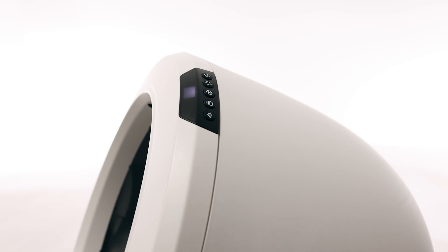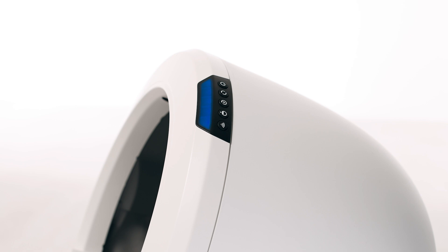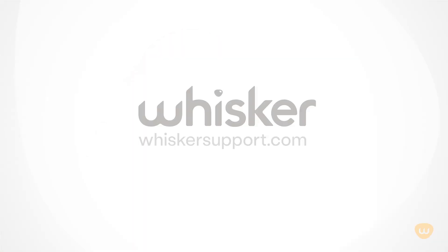This may take up to 30 minutes to complete. You will see a single white light blinking on your unit's control panel while the firmware is updating. Try to keep your cat out of the unit during the update, since your cat may not be detected by the sensors during this period. Once the update is complete, your Litter-Robot should be ready for use. If your unit displays a solid blue light bar, you've been successful. If not, there's likely an issue with your Litter-Robot — please contact our customer experience team for additional assistance at whiskersupport.com.